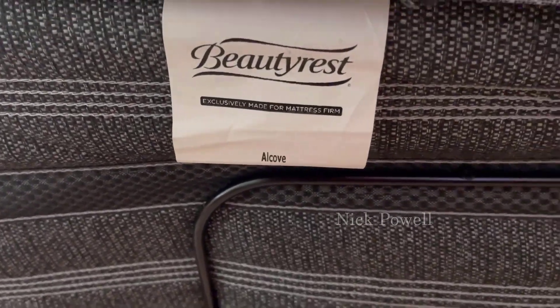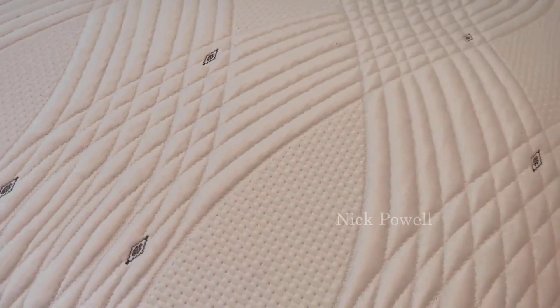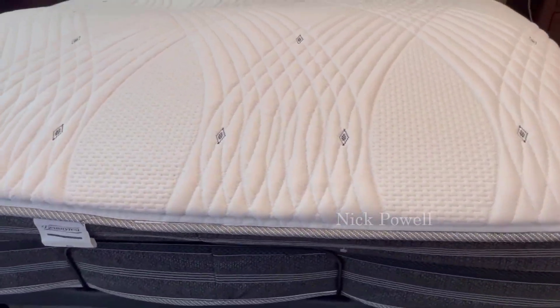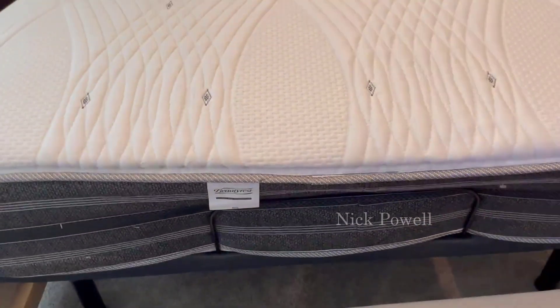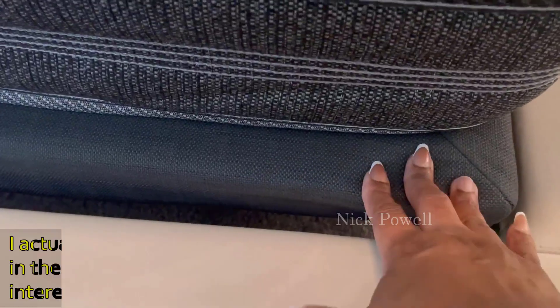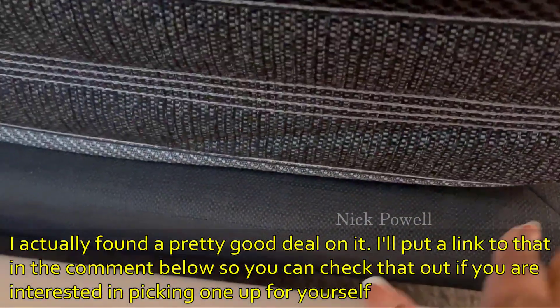Hi everyone, so today I'm doing a review on my adjustable bed base. This adjustable base supports my Beautyrest mattress perfectly and I have a pretty large mattress. Assembly was really easy — it took us about 20 minutes to set it up completely, and I really like the fact that it fit perfectly inside the frame of my queen-size bed.